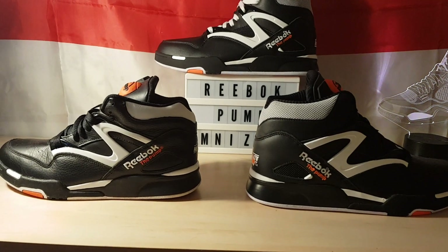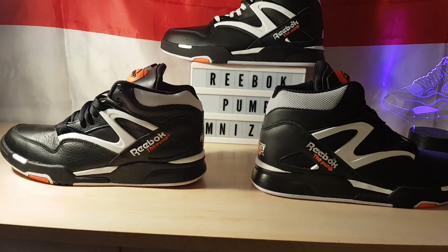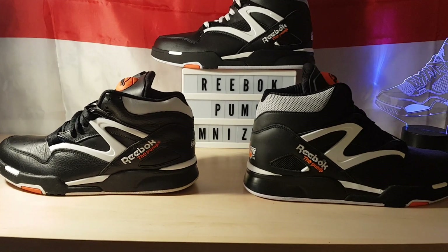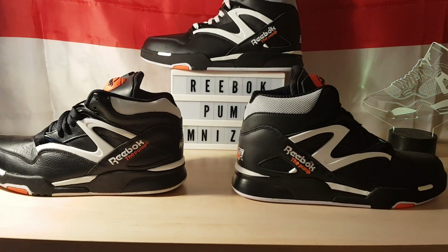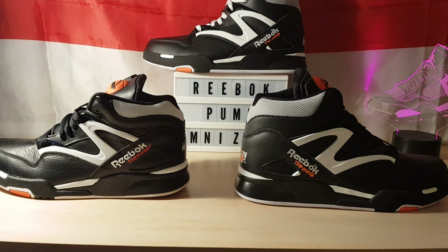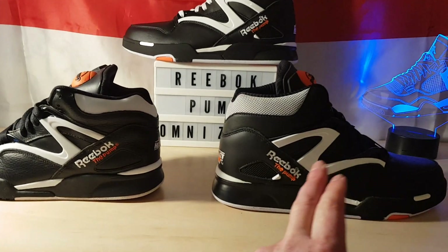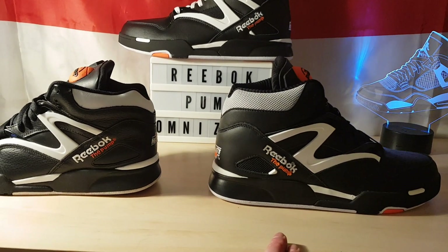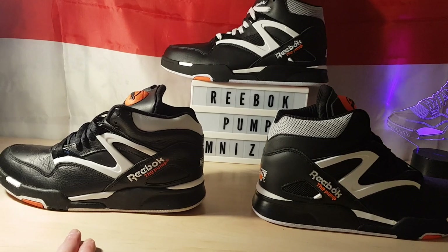Hey guys, big Reebok Pump fan here. This is my first video I've ever done on YouTube, so if the quality is not up to scratch or the sound, it will get better — I've got more videos to bring. Today I'm going to do a review of the new Omni Zone 2 compared with the Omni Light.